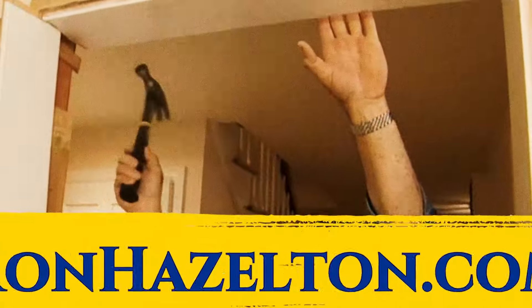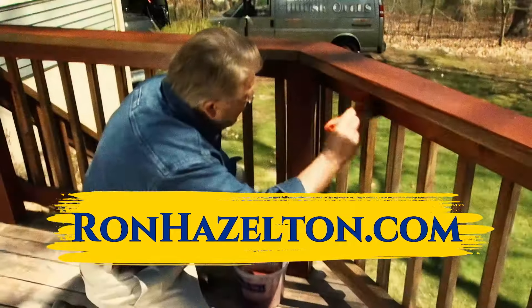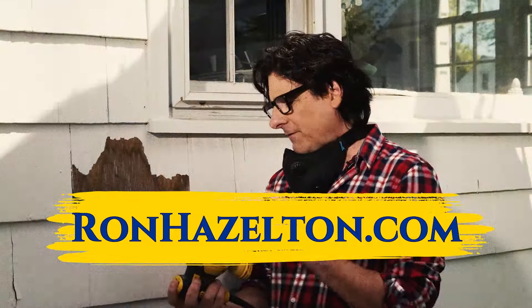American author Elbert Hubbard said, 'The highest reward that God gives us for good work is the ability to do better work.' Put one successful project under your tool belt, and that means more skills, experience, and confidence for the next. Maybe you started by repairing a leaky faucet — before you know it, you'll be building a house. Just take it one project at a time. To view today's projects again, visit RonHazelton.com, where you'll find hundreds of how-to videos available 24-7.